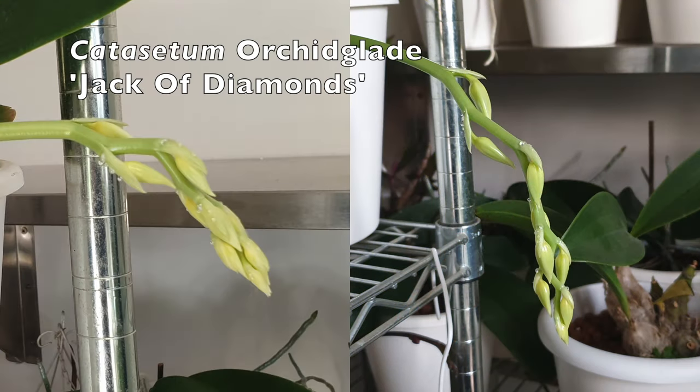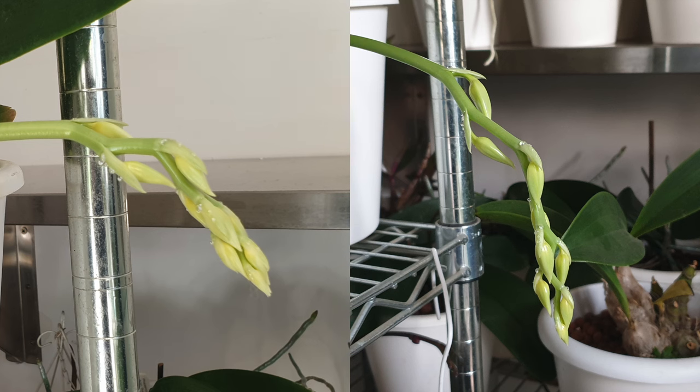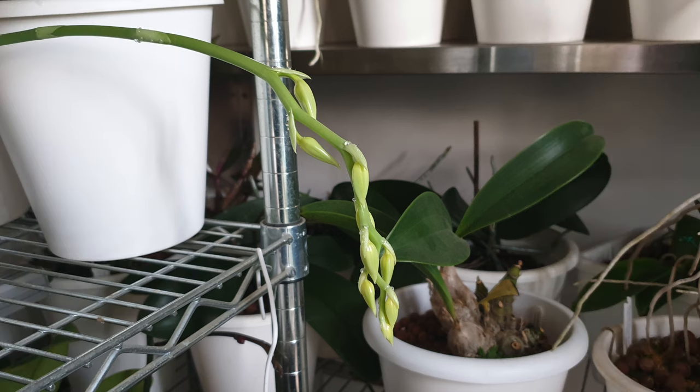Catasetum Orchid Glade Jack of Diamonds is going to be a Jack this time around — look at this spike! This orchid was divided and last year she only gave me one bloom of a male kind. Now look at this spike after she has recovered into her second year after the division. We are back on track with a monstrosity of a spike. This is going to be exciting — keep your fingers crossed. I would love to share Jack of Diamonds coming soon.